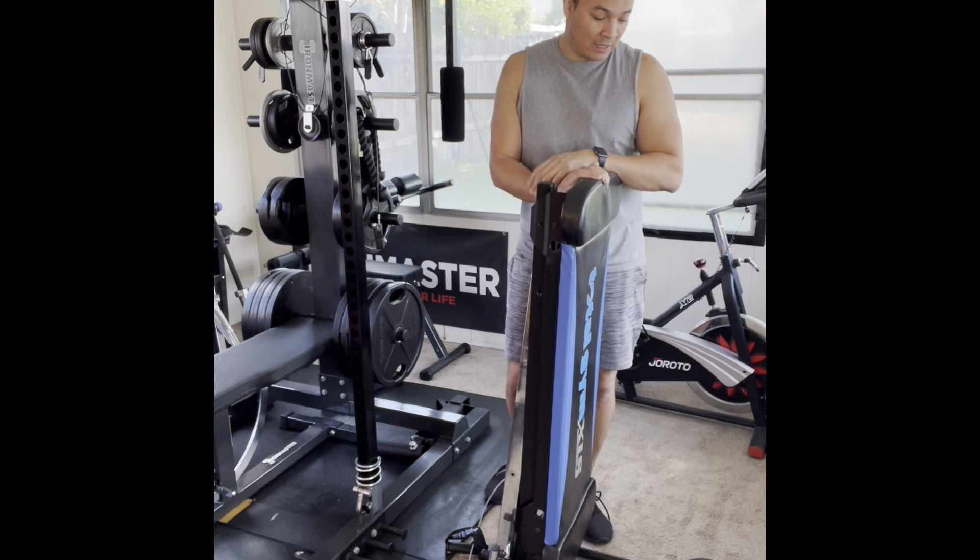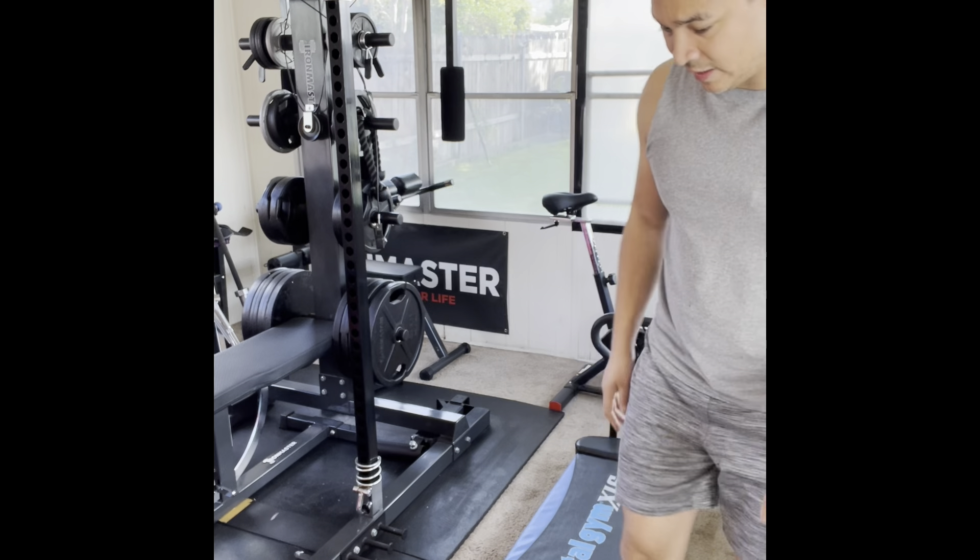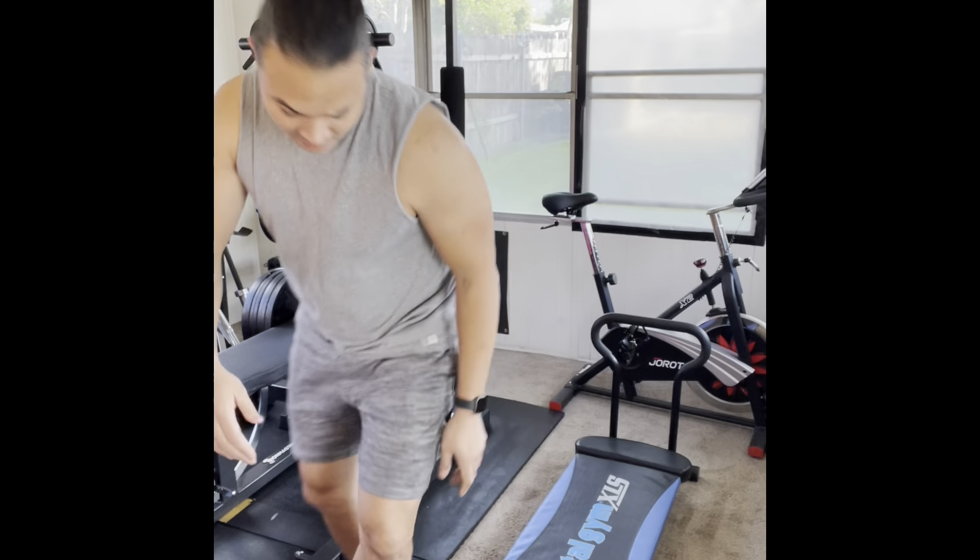One of my favorite pieces of equipment. I'm going to show you how small it is. Super compact — you can throw this under your bed if you want or in the closet. I have my Pilates squat stand on, which helps to keep it upright. I literally just slide it underneath the couch so it's out of the way when I'm not using it.